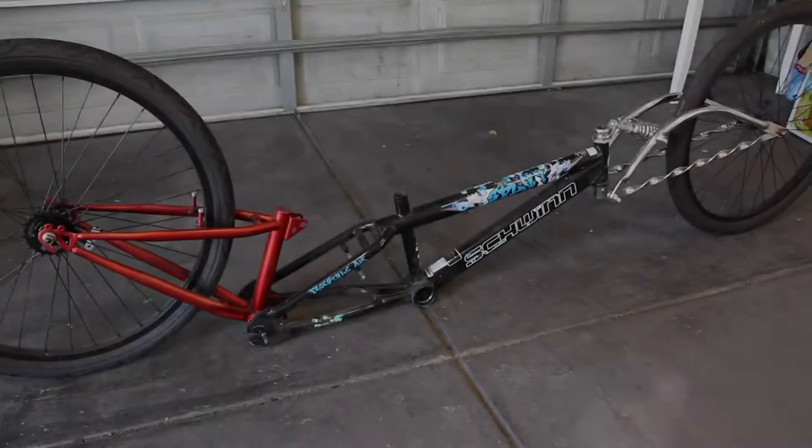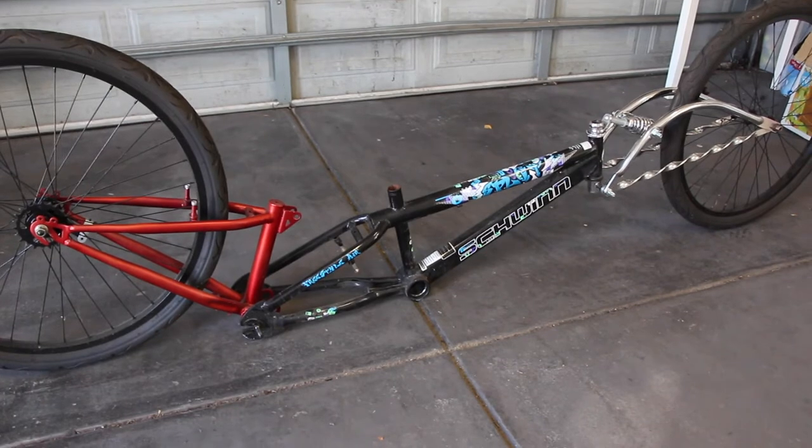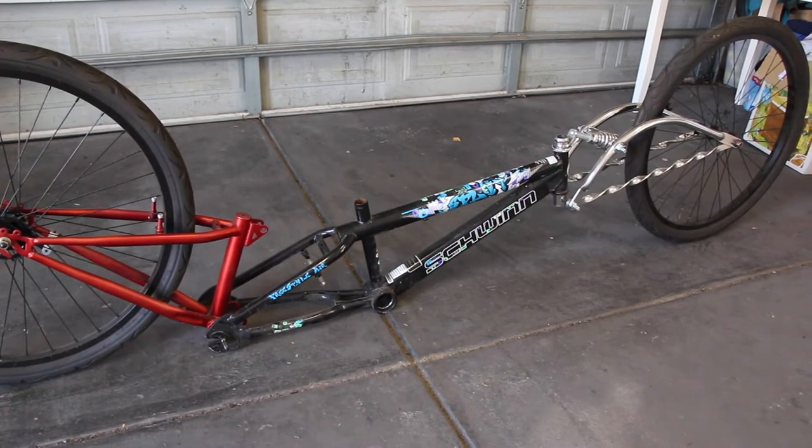I've got my brothers coming over today to do a little bit of welding to strengthen the frame. Before we get started I'll run you through the front fork setup and some of my designs. The main frame of the bike is just a Schwinn BMX — I really like that square bottom tube, it flattens it out and makes those nice lines.